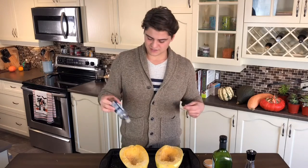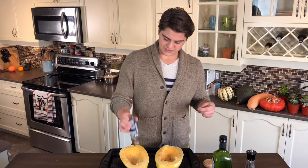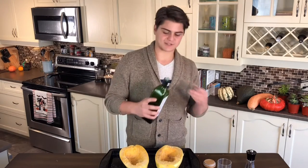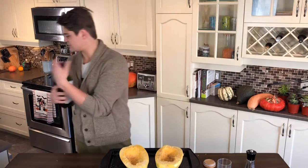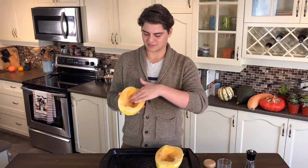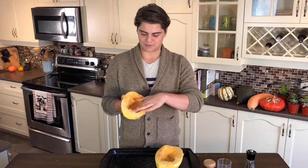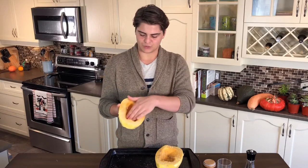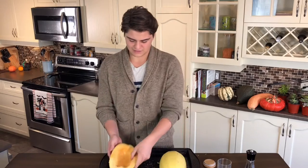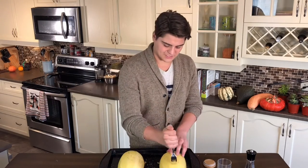Sesame oil is completely optional — I just love the nuttiness it brings. You don't need much, just a few dashes on each side, and then a tablespoon of oil inside the cavity. Get your hands a little messy and rub in the salt, pepper, and sesame oil all over. Place them face-side down on the pan.